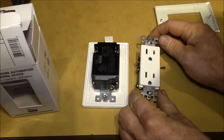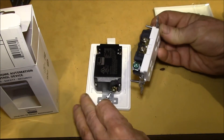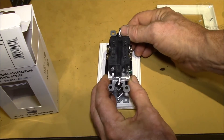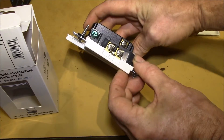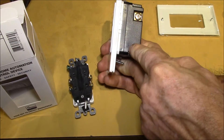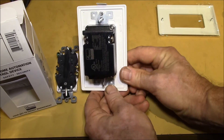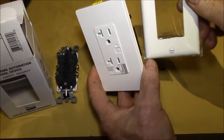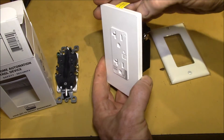Here's a regular dumb receptacle — same form factor. It's a little bit wider, maybe a quarter inch or so. On the depth, it looks like about twice the depth of the regular receptacle. That's always a consideration if you have a rather tight junction box to put your receptacle into.